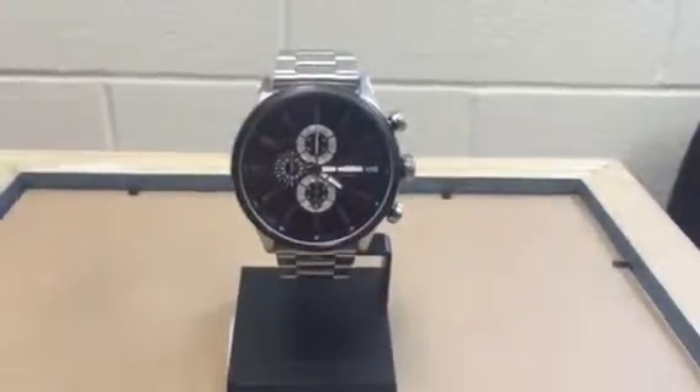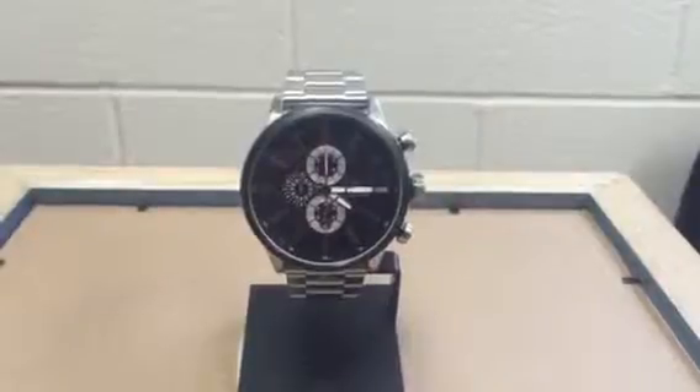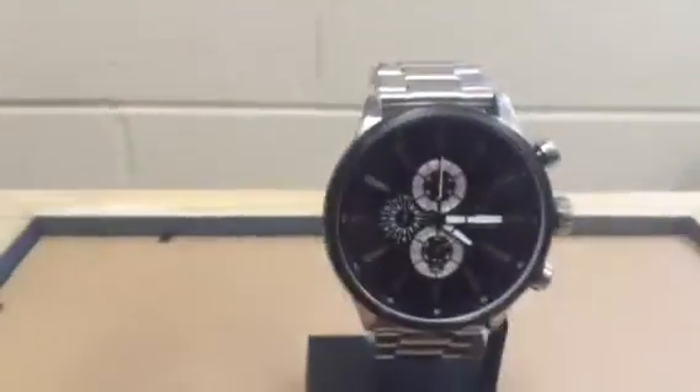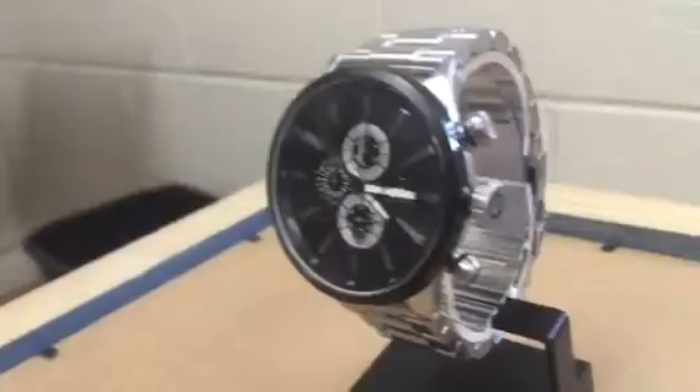Hey guys, this is Josh from HansonSurf.com. This is the Recon Chronograph from Rip Curl. Super oversized, super fashionable, has the chronographs, has three dials.